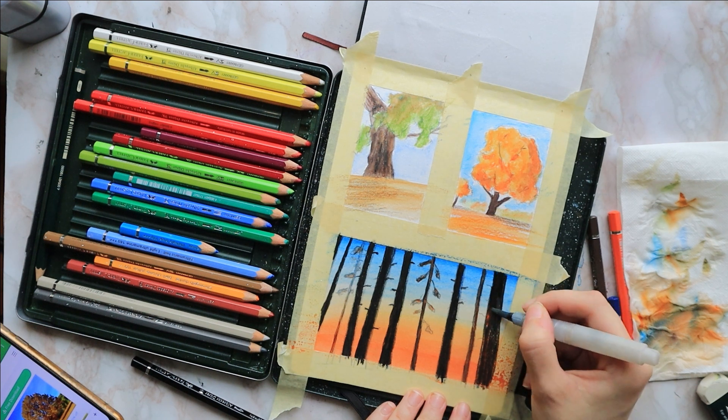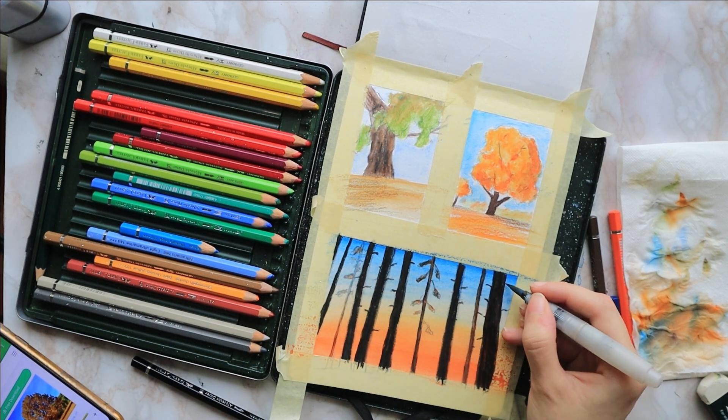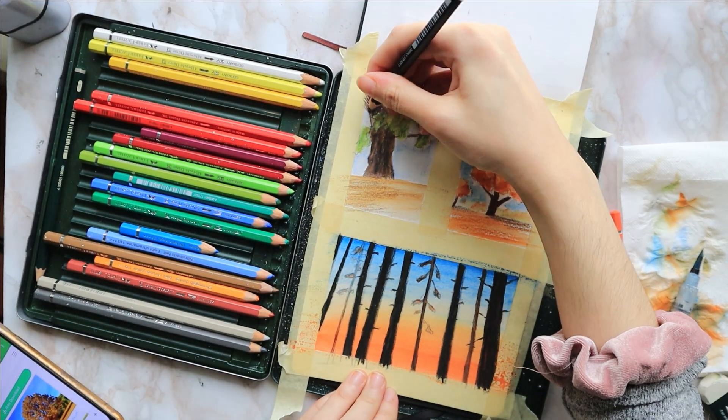I go with dark blue and orange beneath my top thumbnail trees to add some shadows — just some horizontal lines — and then I lightly go over with my brush to activate those colors and make them more vibrant.